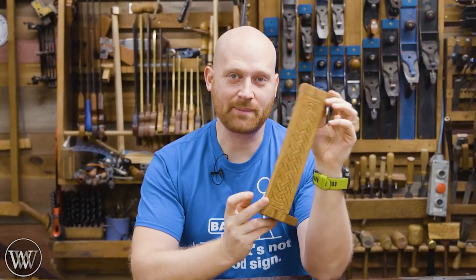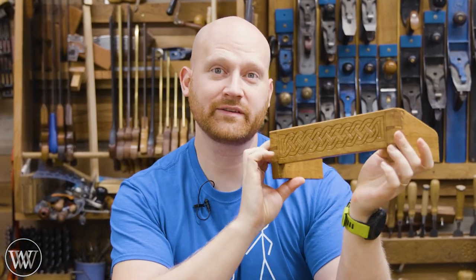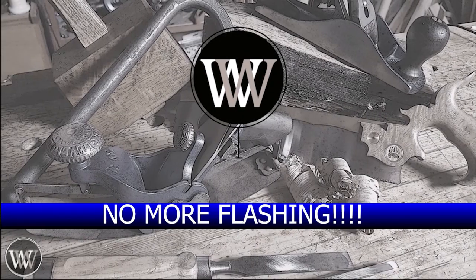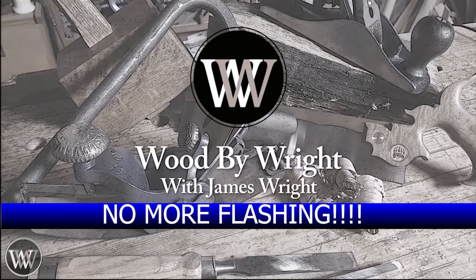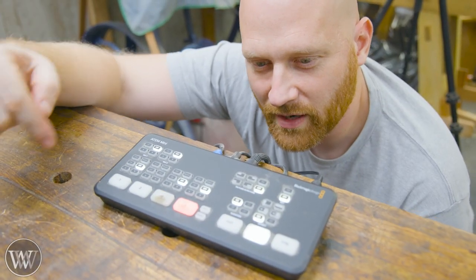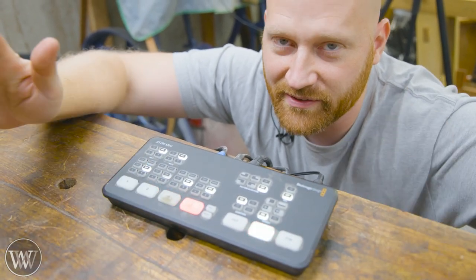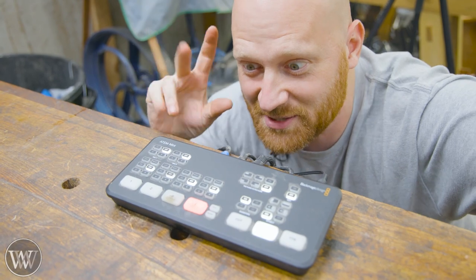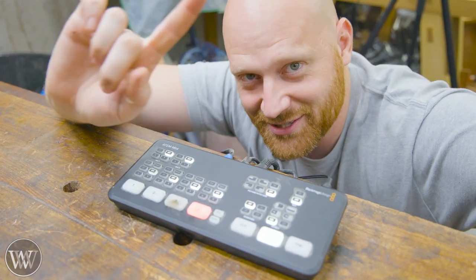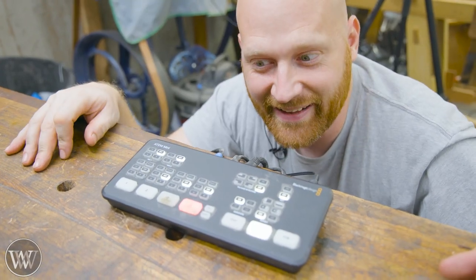Hey y'all, I'm James Wright and welcome to my shop. Today we're making one of these things, because I want to. If you've ever watched one of my live videos, you've seen this — it's how I switch between camera angles. The problem is it goes blinky. Now I could just change the shutter speed, or I could be a woodworker and make a cover so you can't see it. Let's do the second one.